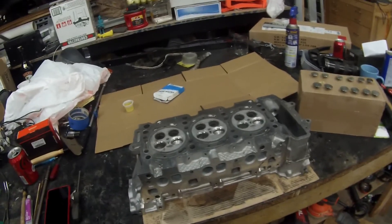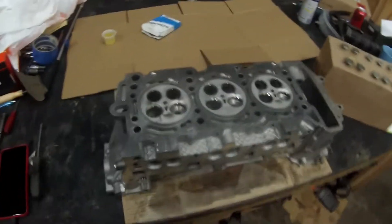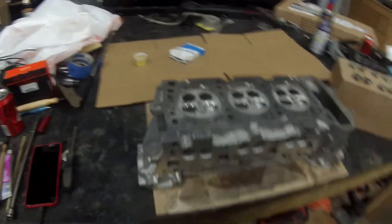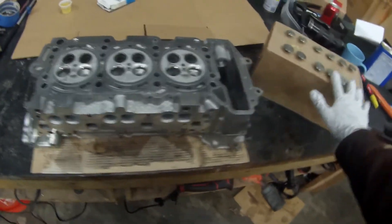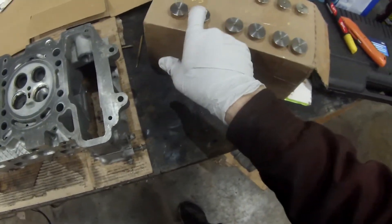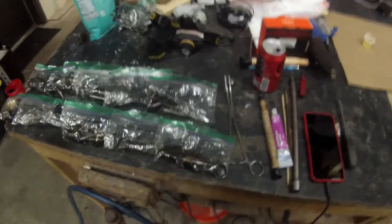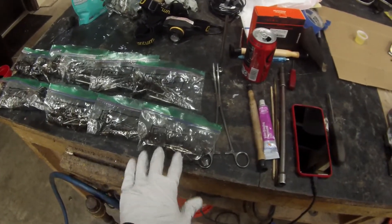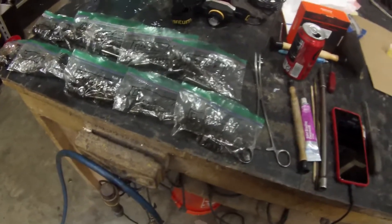This is the right head — cylinders one, two, and three. It's all cleaned up, all the carbon's out, it's ready to have its valves put back in. Here are all my new valves: intake valves and exhaust valves, all lined up in the box so I can keep them straight — one, two, and three for each. I've got my new valve seals ready to go on, and I have the old valves and hardware. I'm not sure how critical it is to keep springs and keepers together when the valves are being replaced, but I'm keeping them that way anyway.